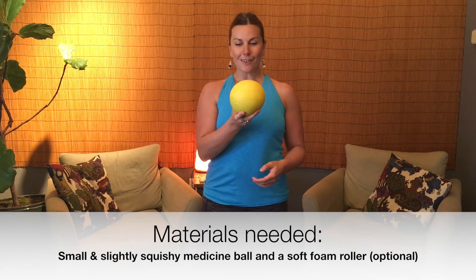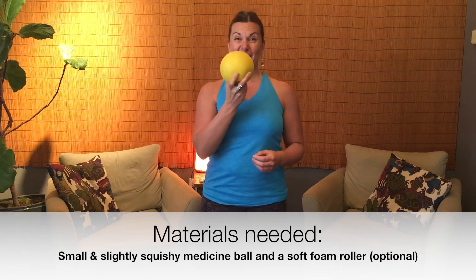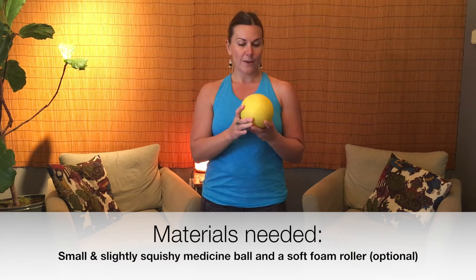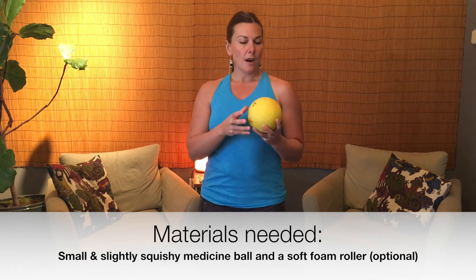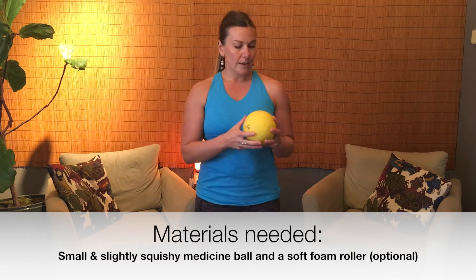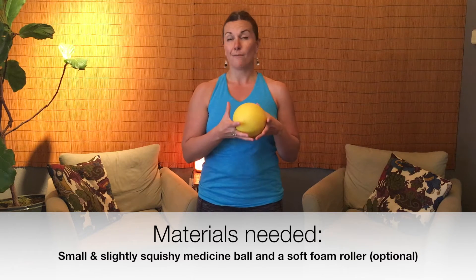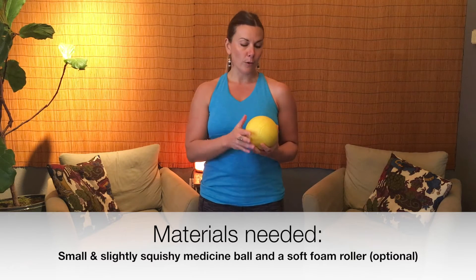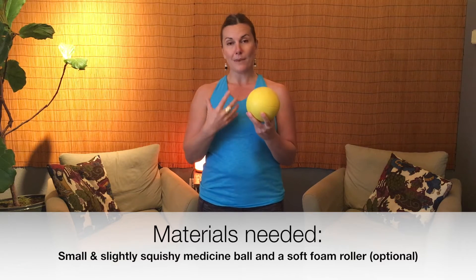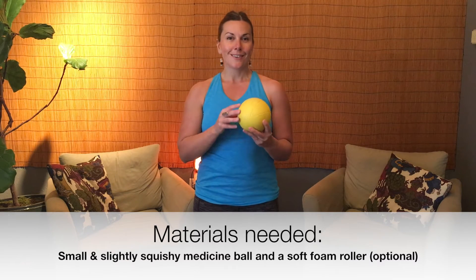You're going to need a ball like this one, and honestly this is the best ball for this — it's actually what gave me this idea. It's a medicine ball, a little squishy. This is a four-pounder; I got it at a Sports Authority. You want something that has a bit of give where it can mold to your body a little bit, since we're going to be on the floor.